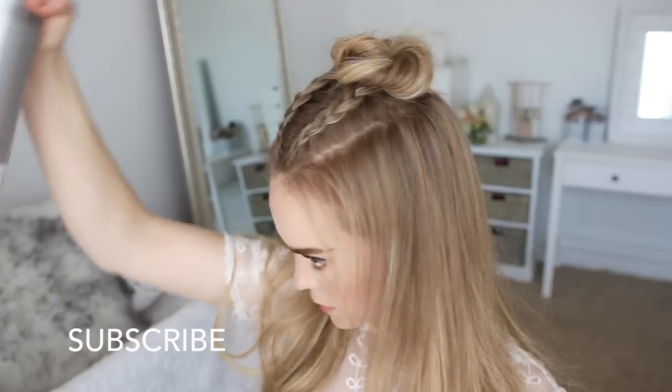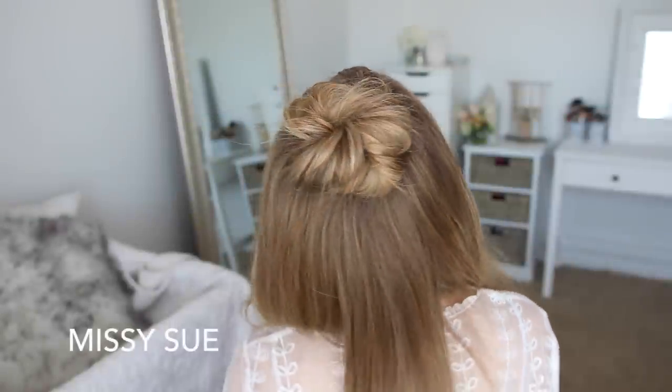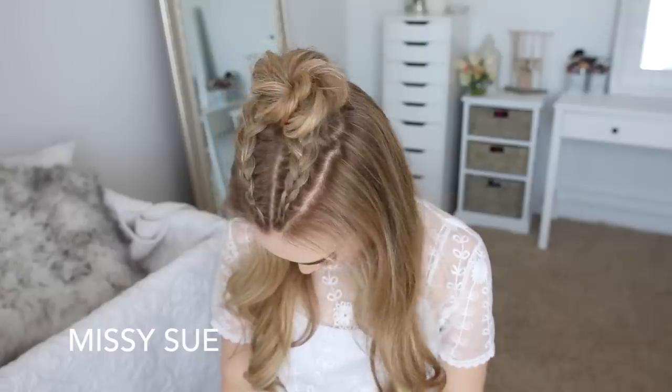As a last step I'm just going to spray the style with hairspray and smooth down any flyaways. Thank you so much for watching, I really hope you enjoyed today's video. Be sure to let me know in the comment section which style was your favorite, also make sure to subscribe so you don't miss out on future videos, and I will see you next time.